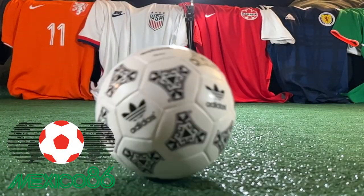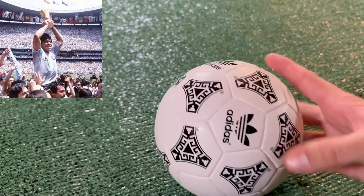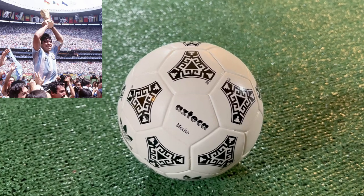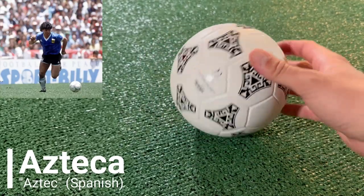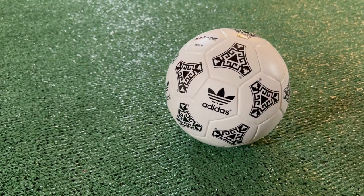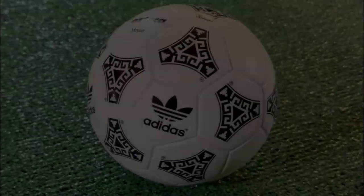The 1986 World Cup was hosted in Mexico, with Estadio Azteca in Mexico City being the host venue for the final, as Argentina defeated West Germany. The Azteca ball is the first time we see some variation to the Tango design, and it was the first fully synthetic ball at the World Cup. In the black portion of the ball we see different designs meant to emulate the art style of the native Aztec people.